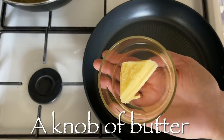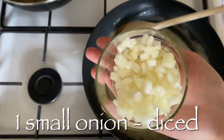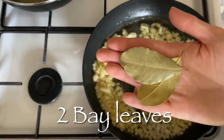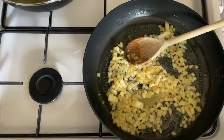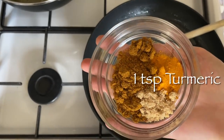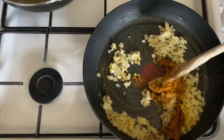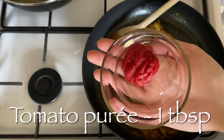Whilst the chicken is poaching, you can make the base for your sauce. In a pan, melt some butter or oil — I prefer butter for the flavor it gives. Fry some onions, pop in some bay leaves, add some curry powder, a touch of turmeric just for the color, and then a little bit of brown sugar as well. Give that a good stir together to make sure everything is well combined.